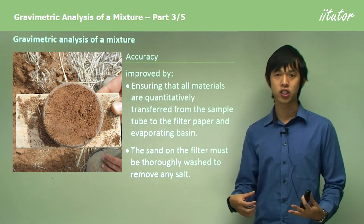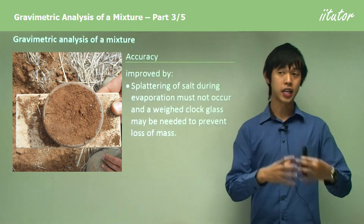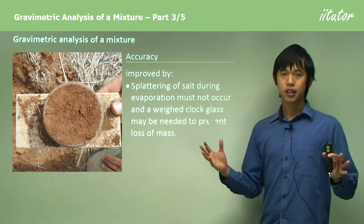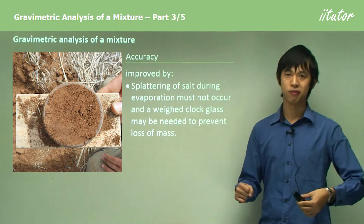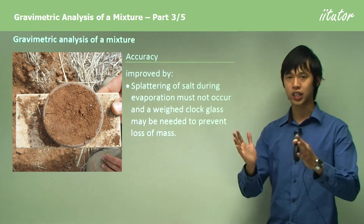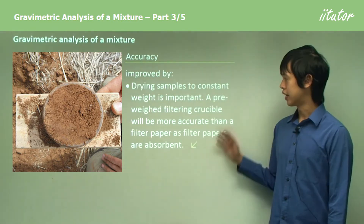If you're very thorough with the washing, you'll generally get really good results for the salt. When heating the salt water to evaporate the water, don't let it splatter — heat it gently. Avoid vigorously flash boiling it; just gently get all the water out and leave the sand in the bowl.